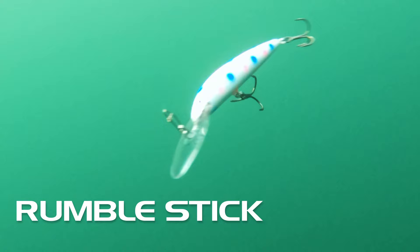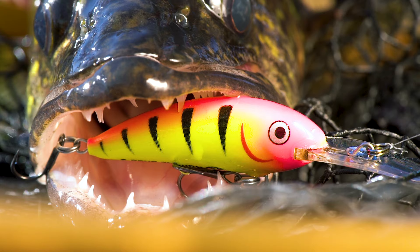You'll discover that walleyes and other species find their unique roll-and-action simply irresistible. You're gonna want to up your game with these new cranks. Fishing is definitely better with balsa.